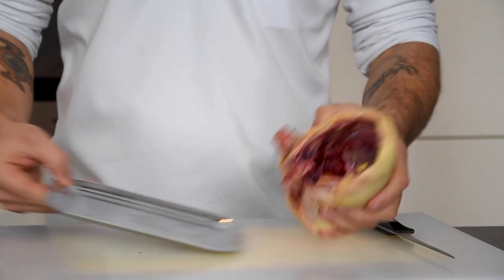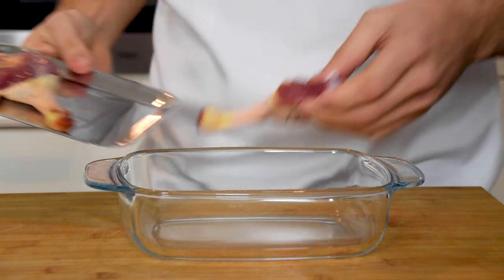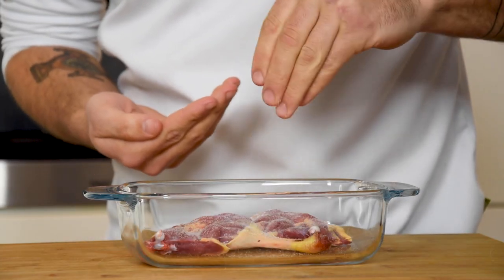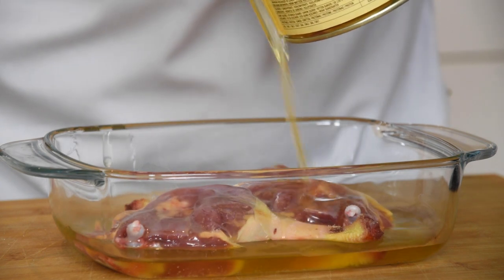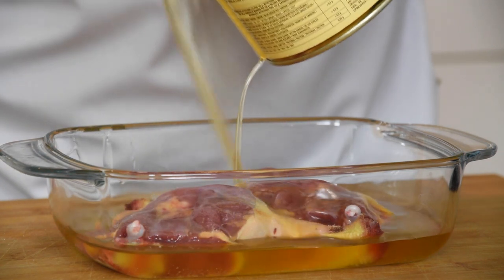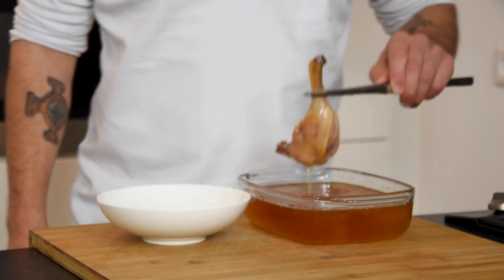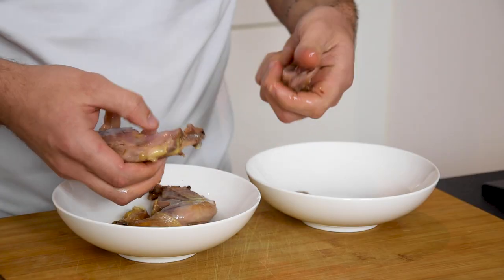Then let the duck set in your fridge for at least one hour. Meanwhile, transfer the legs into an oven dish and season them with salt. Cover them with melted duck fat and cook the legs in an oven at 130 degrees Celsius for around one and a half to two hours. After that, take the legs out of the fat and remove the bones, the skin and the veins.